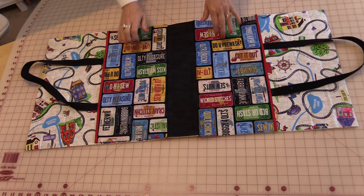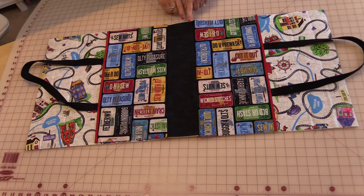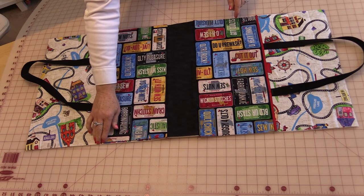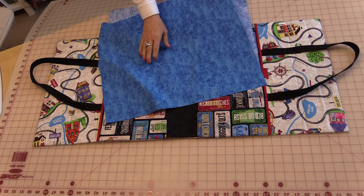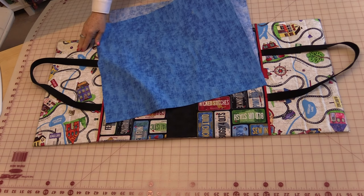In order to hold the sides down and make it a lot easier to sew, take a zigzag stitch and stitch all the way around the bag. That will hold those panels down and it's going to compress the foam and the fabric. The next thing we are going to do is sew the lining onto the bag now while it's still flat.